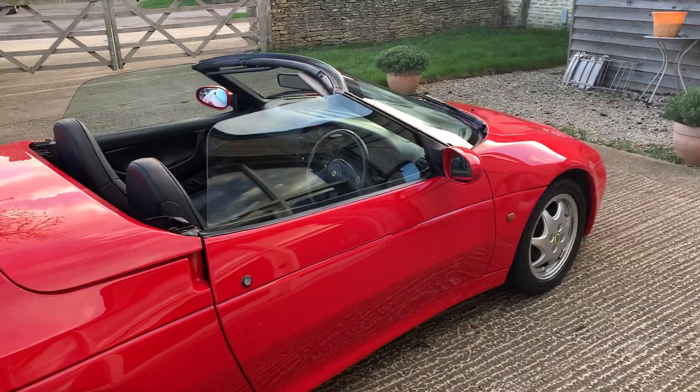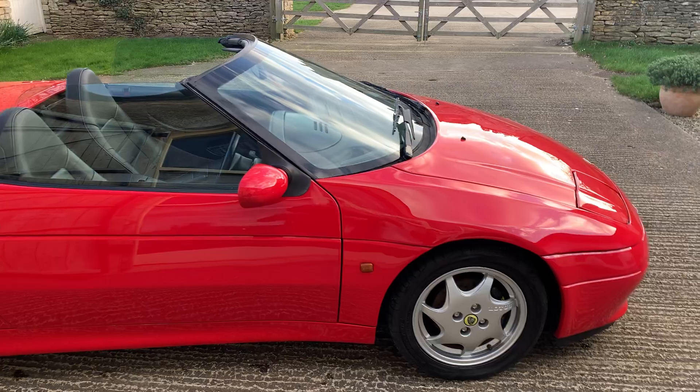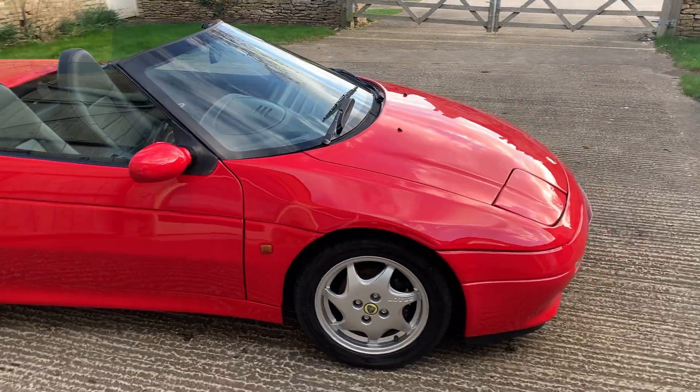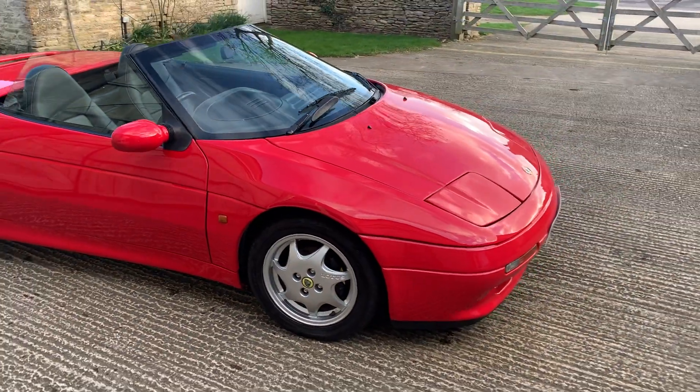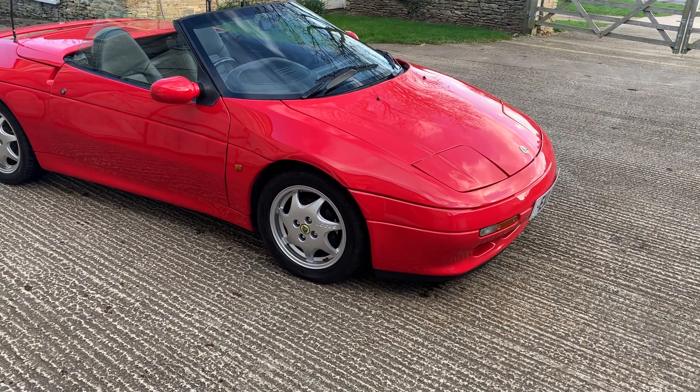But the car is just lovely and drives very, very well. It won't stay around for long at this price, I'm sure. Anyone who wants to see the history file is welcome to come on down and we'll talk you through all the files and everything that's been done on the car — you can see for yourself just what a good one this is.